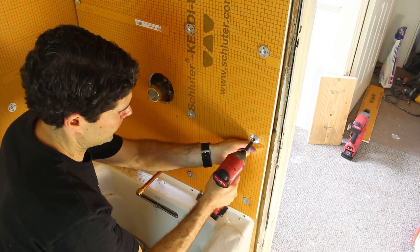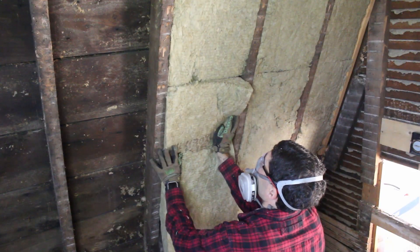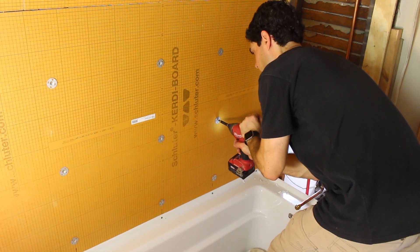Tip number two is to actually use a waterproofing material behind your tile. In this old bathroom here, we decided to use KERDI board. The reason why is it's light, it's easy to cut, and you don't need to put a vapor barrier behind it. Always check your local building codes for that vapor barrier question. In this particular case, we put our ROXEL insulation in the wall, and then we mounted our KERDI board to our plumb and level studs. So always make sure you put something waterproof behind your tiles and on your stud walls.